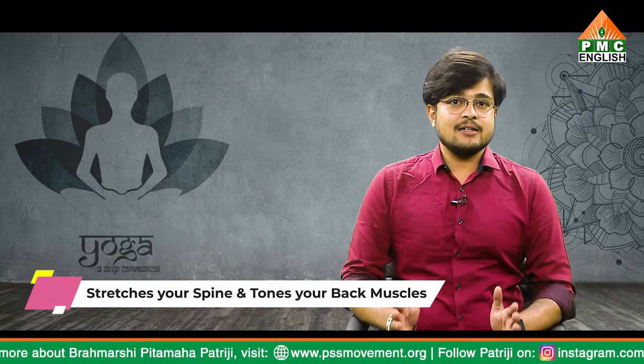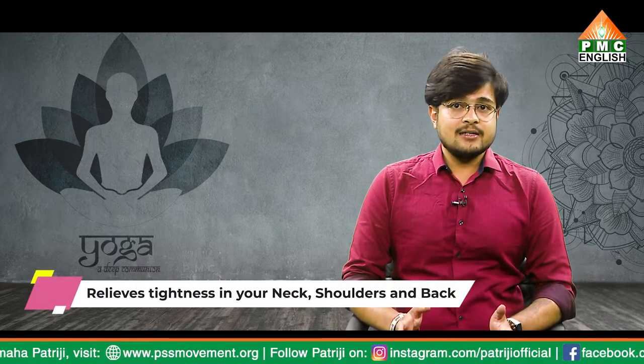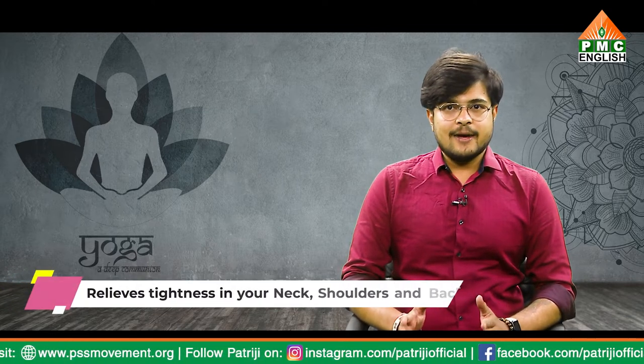Halasana stretches your spine and strengthens and tones your back muscles. It helps prevent and relieve tightness in your neck, shoulder, and back. The pose also strengthens your shoulders, arms, and legs.